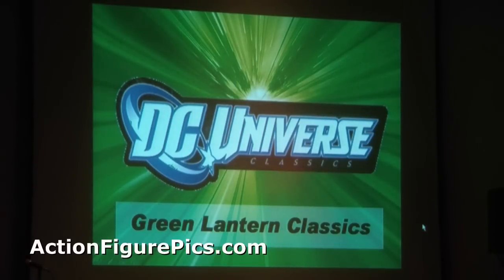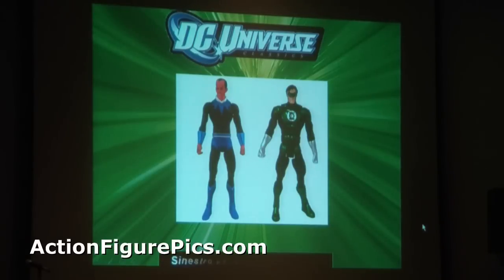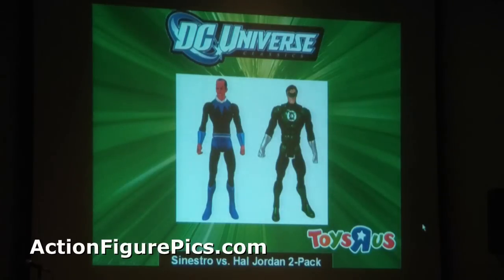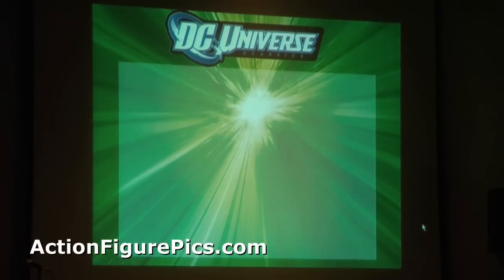Announcing Green Lantern Classics — this is a classic Toy Fair announcement going live around the web. Coming in 2011, the six-inch line will be exactly like DC Universe Classics with green packaging. First, a sneak peek of Hal Jordan versus a corrected Sinestro. Hal has pupils in his eyes; the costume details are accurate. They will both be packed with a split yellow-green power battery, just like the cover of Green Lantern #53 — or Bill says it's #55. It does come in a split color, yes.